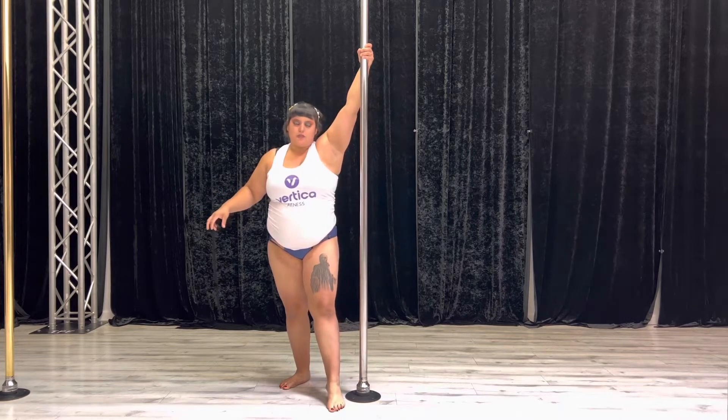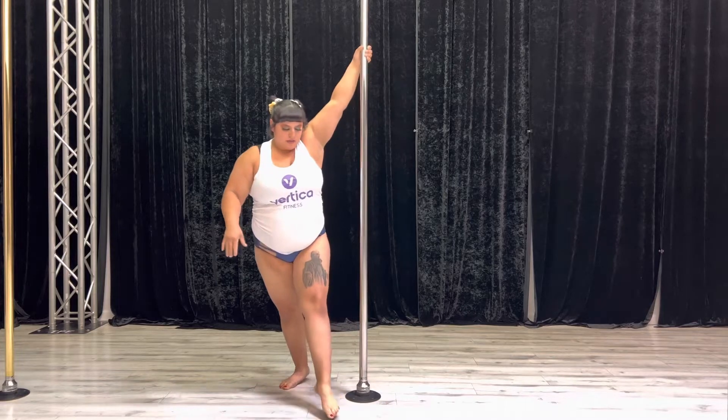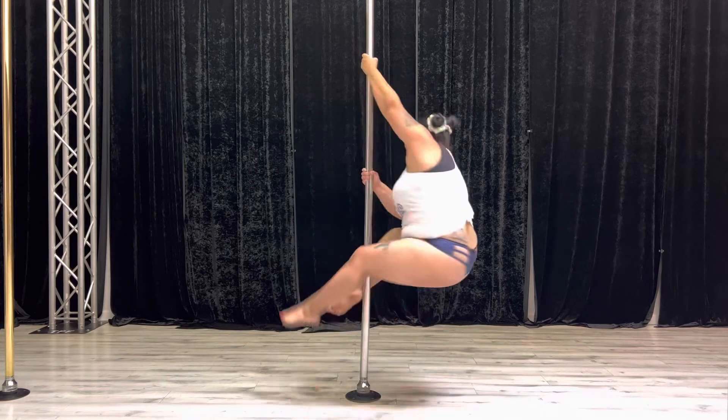I'm going to walk into it for a little bit of progressions, from 3 o'clock all the way back around. Staying on my toes, stepping with my inside, outside leg, outside.